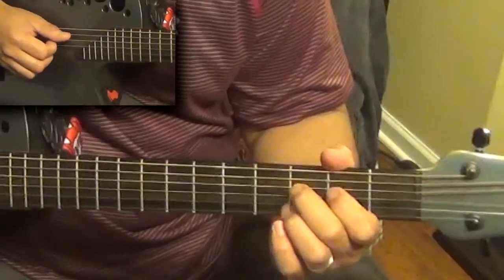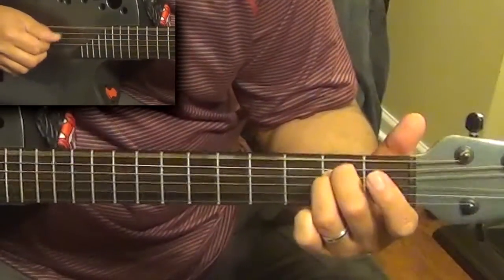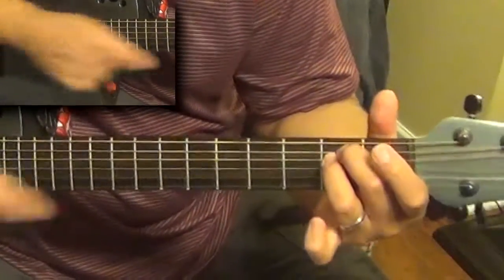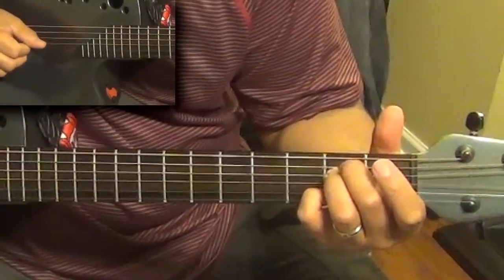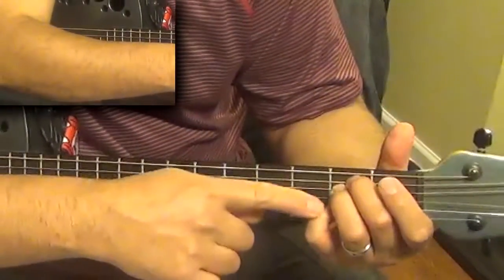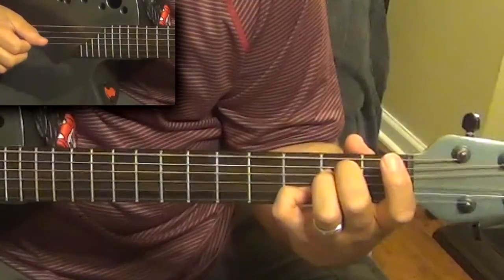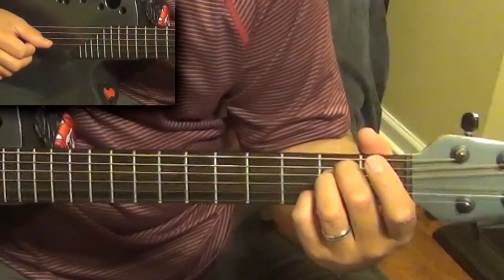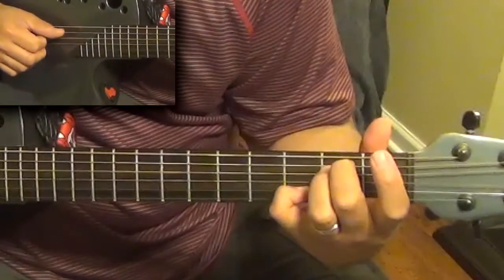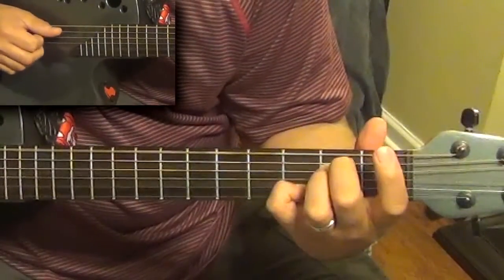The third line of the chorus starts out on an E minor in first position — 'I know how.' Then it goes to an E minor sixth, made by putting your pinky finger on the second fret of the B string — an odd-sounding chord but you'll see how it fits. Then to an E minor seventh, made by moving your pinky up one fret to the third fret of the B string, and then back down. So it goes: 'I know how Columbus felt' — E minor, E minor sixth, E minor seventh, E minor sixth.